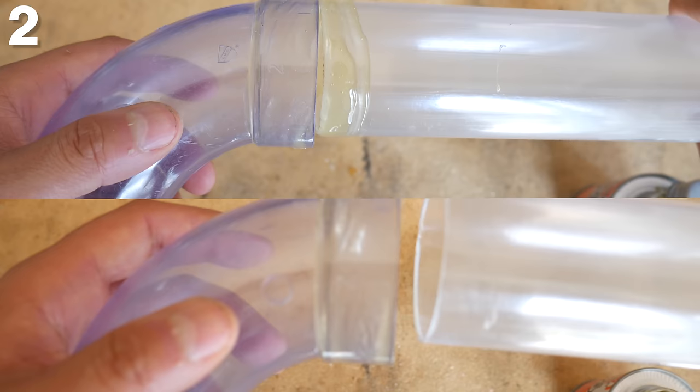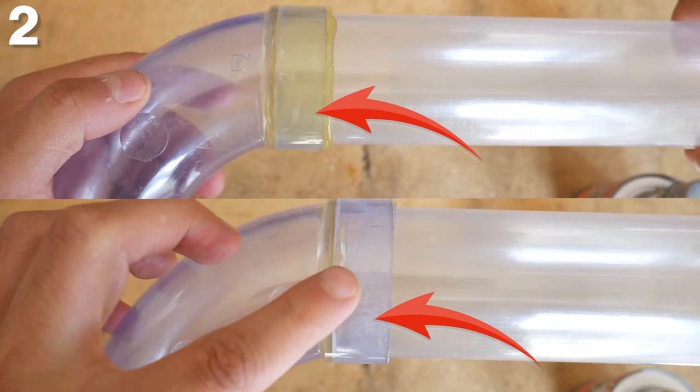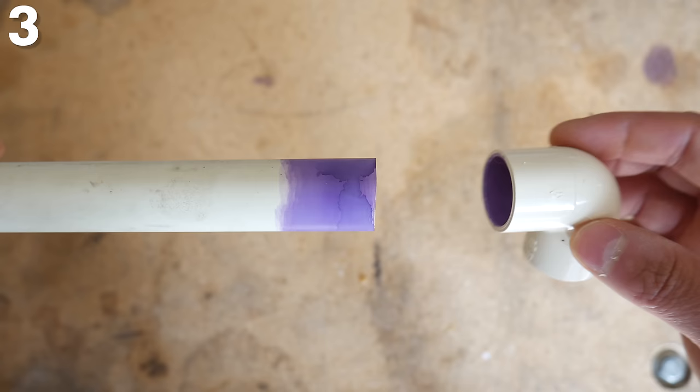And the second reason is that there might not be enough cement to seal the joint. So always put some in the fitting and give the pipe a quick splash to prevent this from happening.